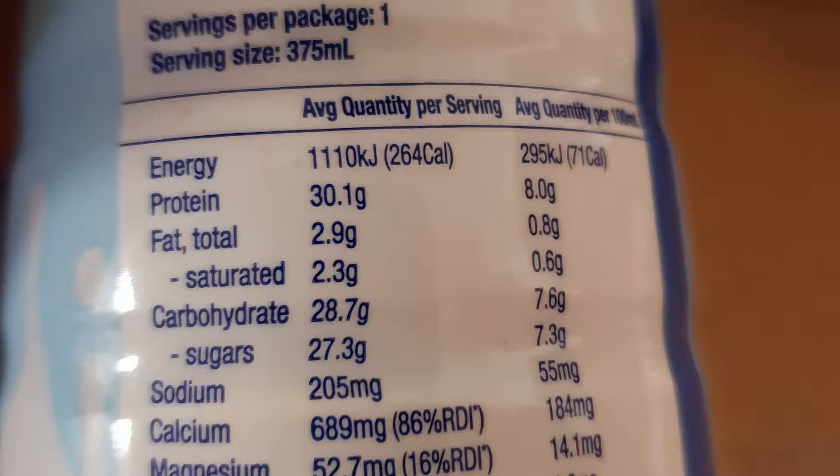You've got 2.9 grams of fat, which is fine — very low. You've got 28.7 grams of carbohydrates, and that's the thing that will sort of make it a post-workout shake, just to get that glycogen back in your muscles and fill your body back up with the nutrients it needs to perform.